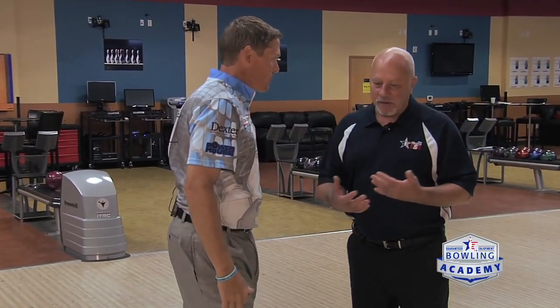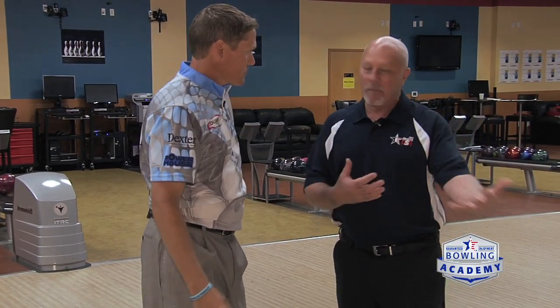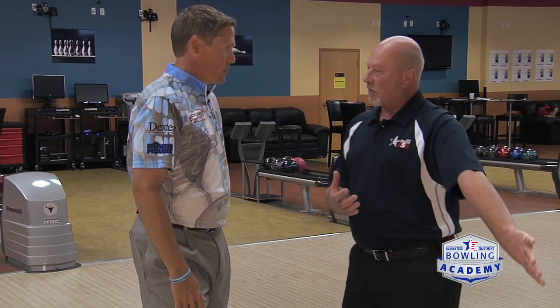We talk about our sport a lot as being a dual-sided sport, and one of the things we want to do with our non-bowling arm is use it as our balance arm. There are a few tricks that you do quite well that we want other bowlers to incorporate in their game — specifically what we can do with our thumb and our palm when we turn it down.